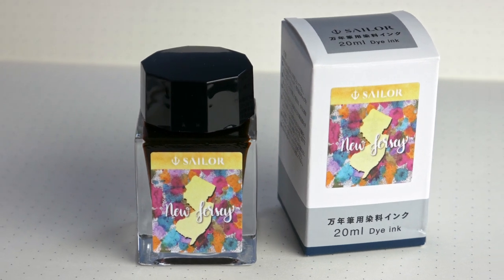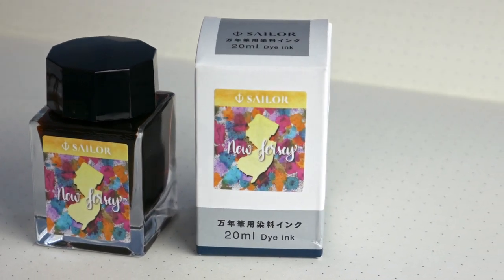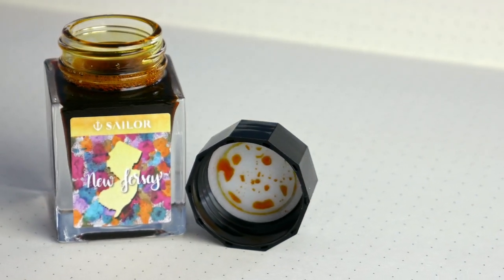The color of this ink is kind of a sunshiny medium yellow — not super close to orange, not leaning green. Right smack dab in the middle.